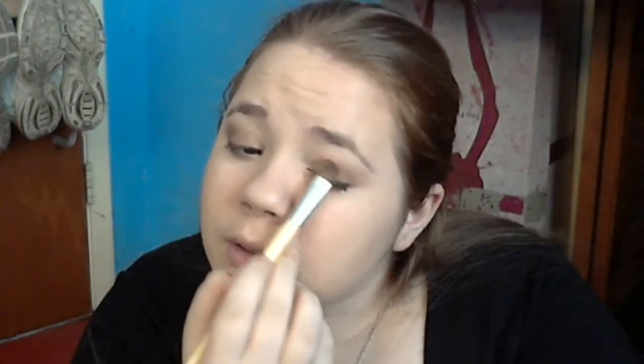Next we're going to curl our lashes with an eyelash curler. One of my eyes looks darker than the other — I think I put too much shimmer on one and not the other. Now I just touched up this eye again with the shimmery color in between, because I put a little too much on one eye. That's better.